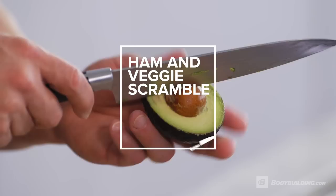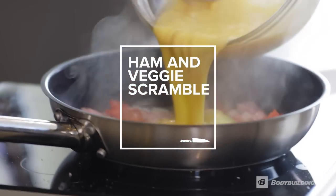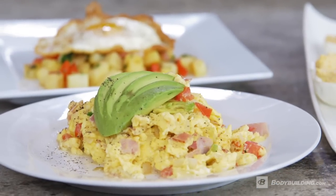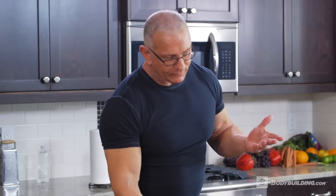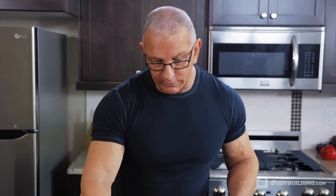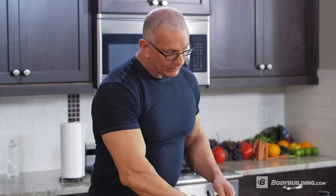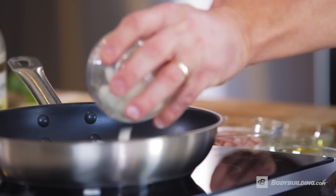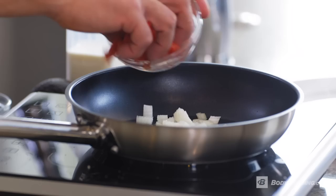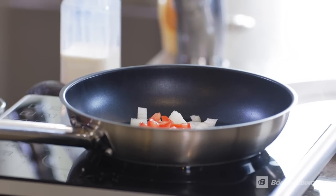Our next dish is a beautiful scrambled egg with ham, tomatoes, onions, and avocado — again, something very simple but very high in protein. Get the pan nice and hot with the oil. Remember, when we're cooking scrambled eggs, there's water in the eggs, so we need to make sure the albumen and the yolks come together really quickly. Nice and hot — we'll sauté some onions first, then a little tomato and some ham.